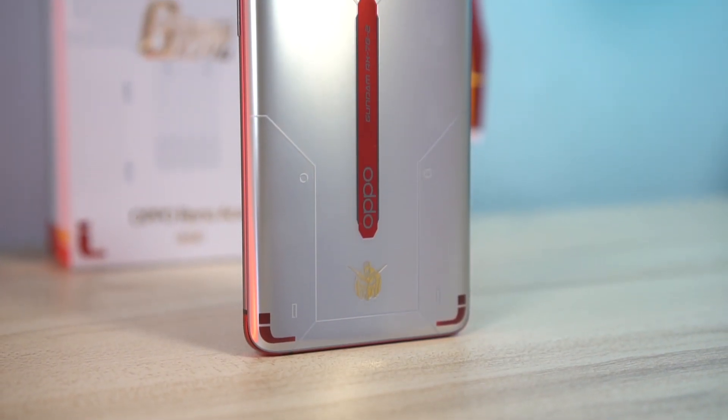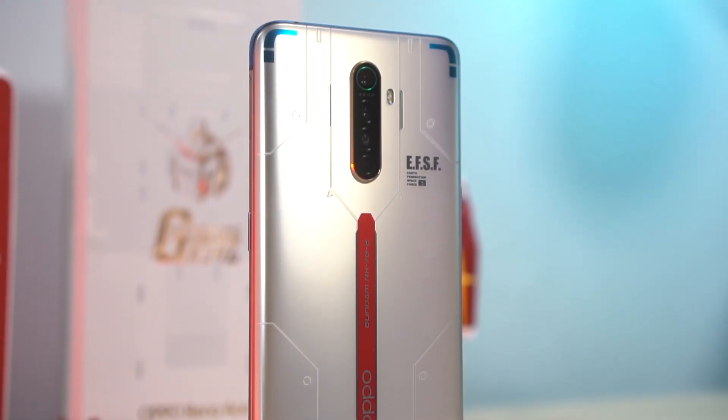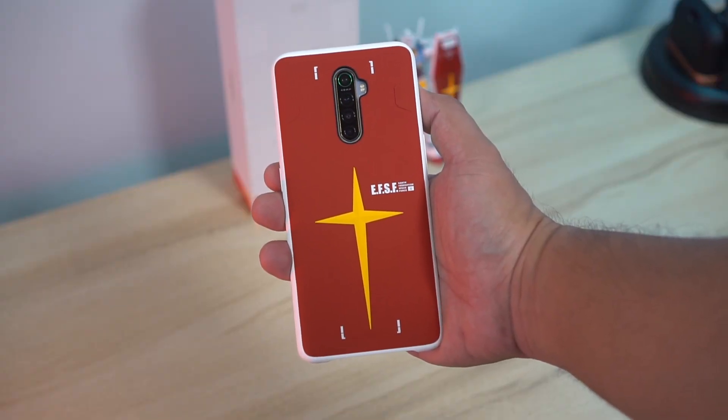Whoever at Oppo was in charge of designing this special edition smartphone did a fantastic job. I only have a smaller scale version of the RX-78-2 to show you, but you can clearly see that they did a great job translating the Gundam into the design of this device. And even when you cover it up with the case, you still definitely know the inspiration behind it. Now that we've talked about the design, let's talk about its internals, because it actually has a great feature set making it beautiful both on the outside and the inside.